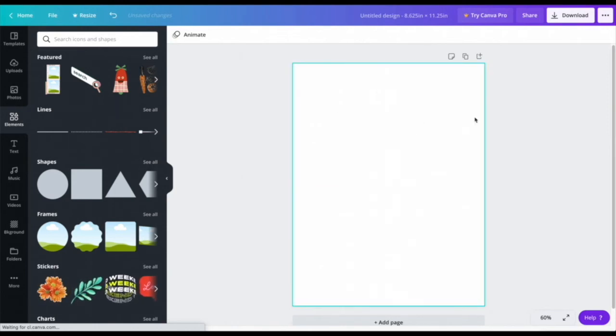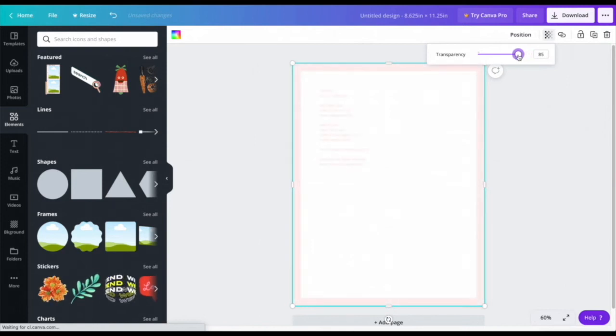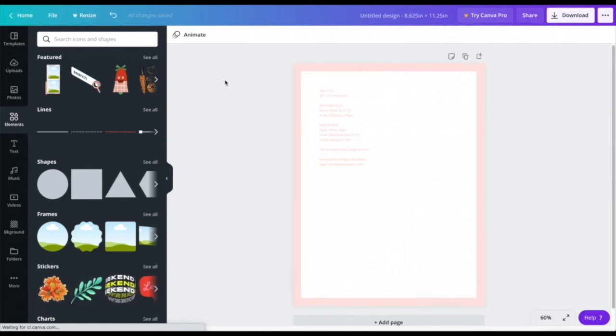Once it's dragged down and placed over the template, I'll click on it again and go to the transparency option in the top right corner. I'll drag the transparency down to about 75% so I can still see the template guidelines. Once I'm finished with the design I'll put it back to 100% — you definitely want to remember to do that before uploading it as a book.